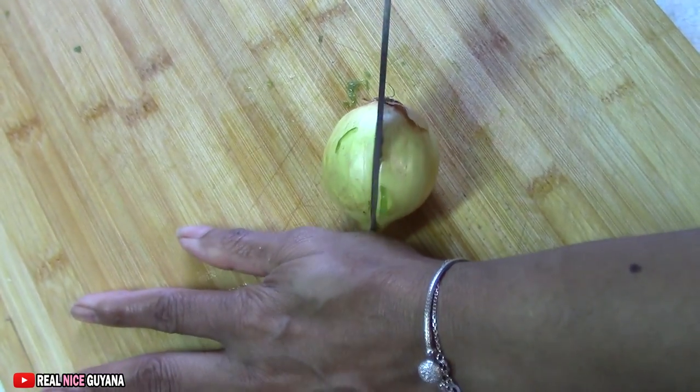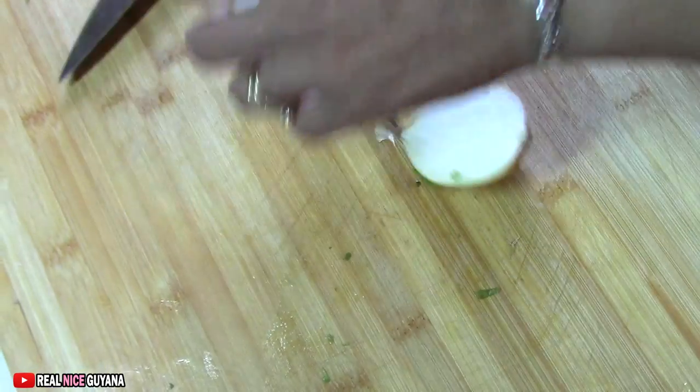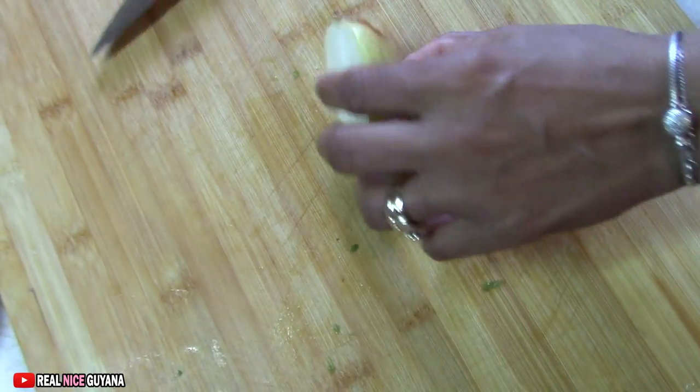We're going to use half of this onion guys — if not it's too much, we're only cooking two fish, right?